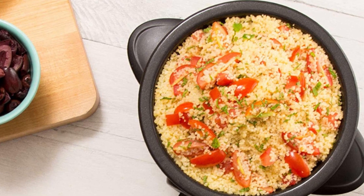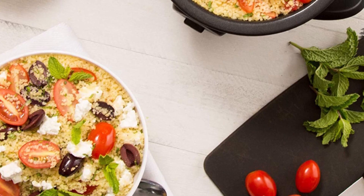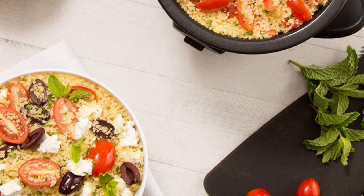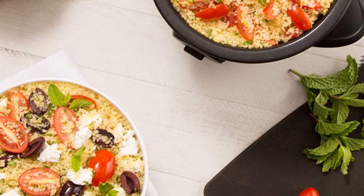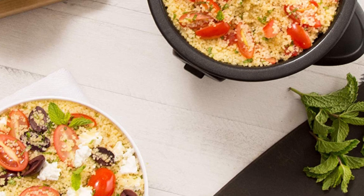The DASH Mini Rice Cooker Steamer is also designed with safety in mind. It has an automatic shut-off feature that turns off the rice cooker when the cooking cycle is complete. This helps prevent overcooking and ensures that your food is cooked to perfection every time.